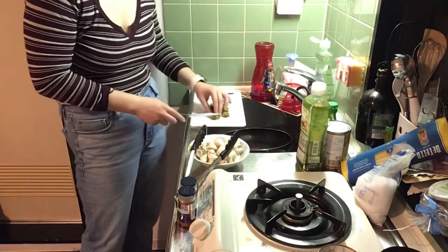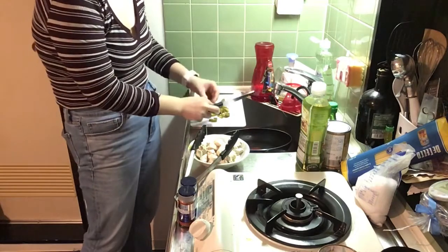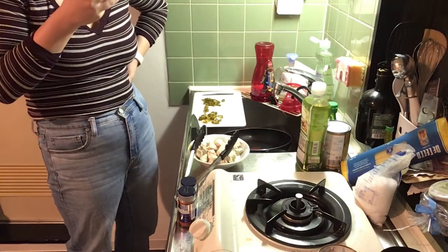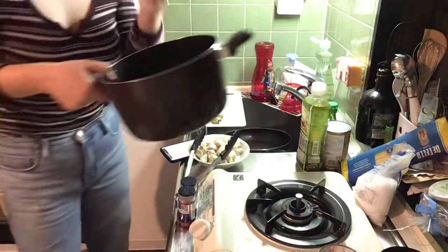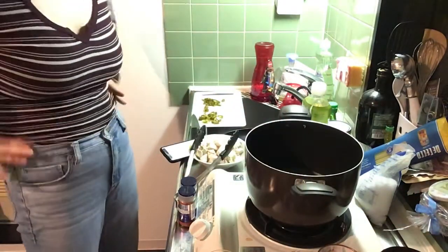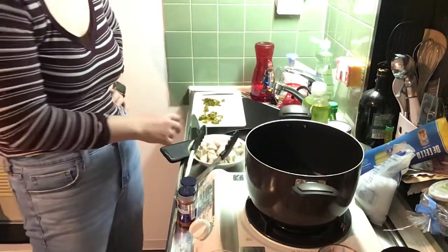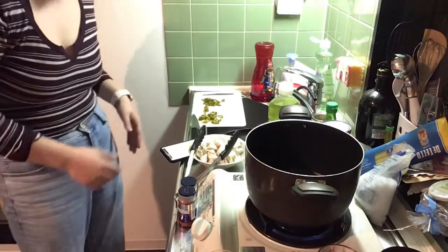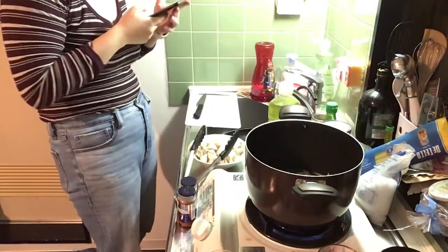I remembered I need to dice jalapeños. I have sliced jalapeños but I'll quickly cut them up a little bit. Heat a tablespoon of olive oil on medium-low heat. Look at this pot I'm using — it was my friend's and I was going to not keep it, but I love how deep it is. This is my first time trying it out. Add in the onion and jalapeño for about five minutes.